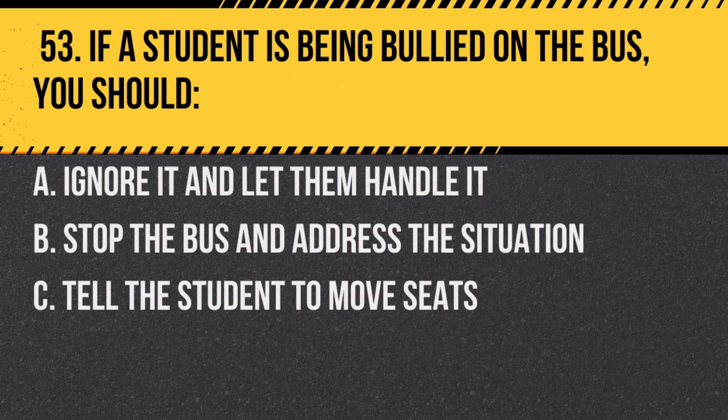Question 53. If a student is being bullied on the bus, you should: a. Ignore it and let them handle it. b. Stop the bus and address the situation. c. Tell the student to move seats. Answer: b. Stop the bus and address the situation. It's important to ensure all students feel safe.